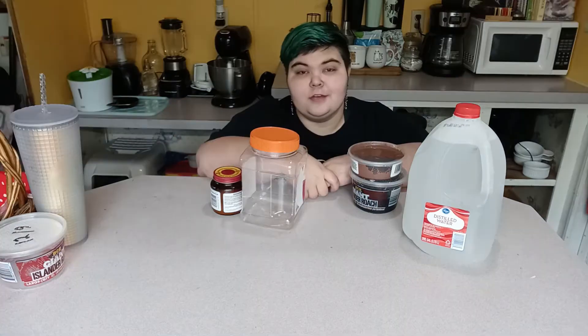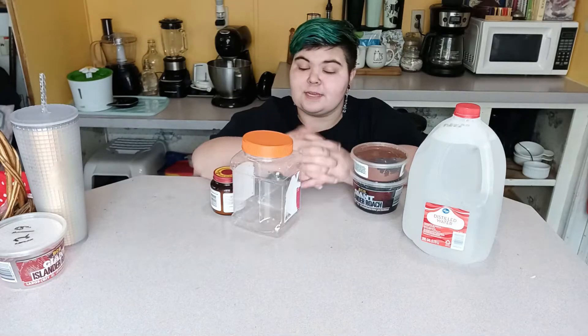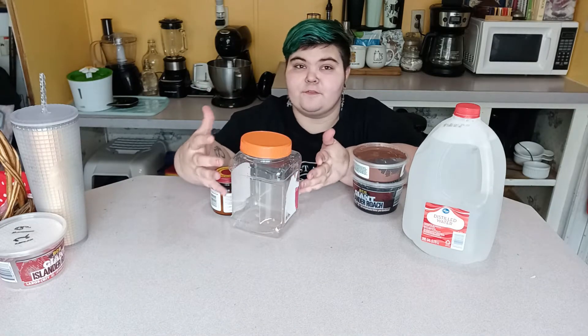Hey guys it's Dolly, welcome back to my YouTube channel. In today's video I'm going to be showing you how to make your own culture of springtails. Springtails are small soft-body arthropods and are just part of the microfauna that is